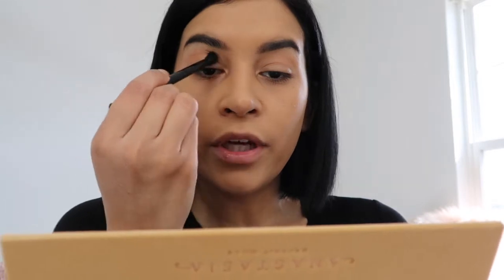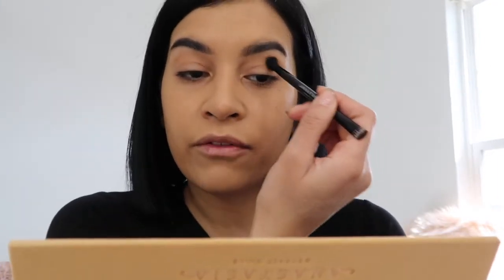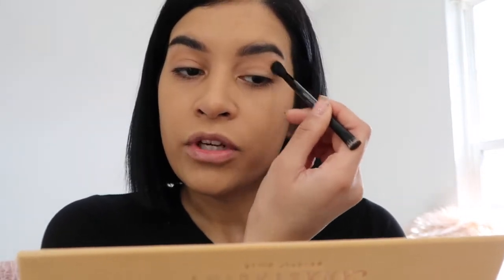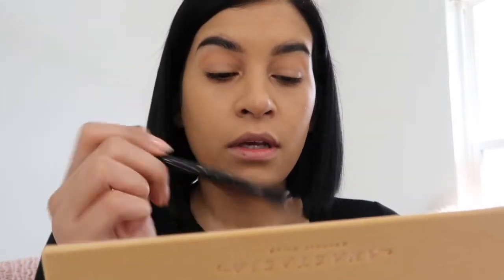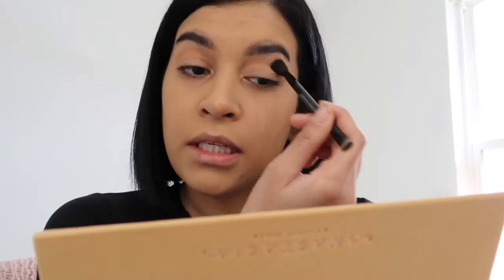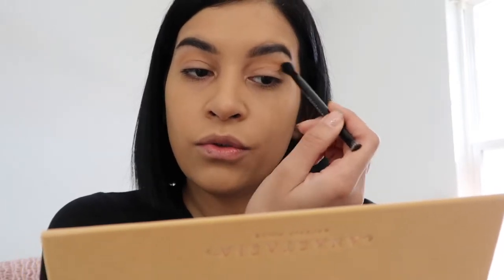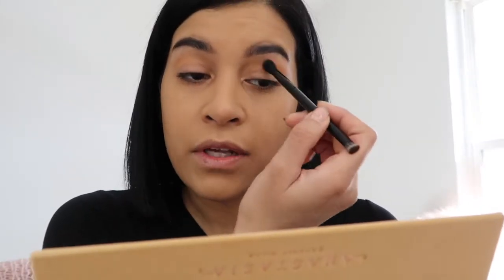I'm gonna go in with Orange Soda - this one right here - and use it as a transition shade. The other day I found vegan eggs in the gluten-free aisle - comment below if you guys have tried them. It's been kind of hard being gluten-free and trying to eat vegan. It's difficult to find things when I go out to eat - I have to alter everything and mainly just eat at home. I obviously can't have fast food because there's a ton of gluten in it.